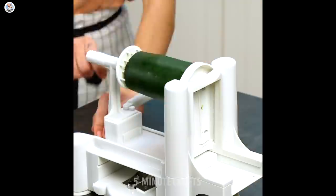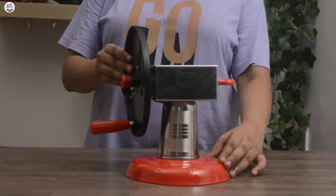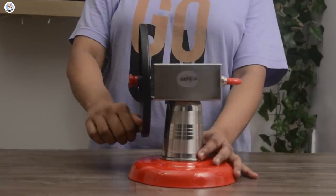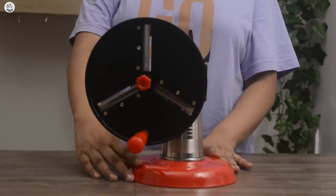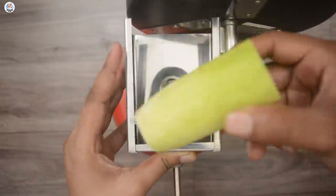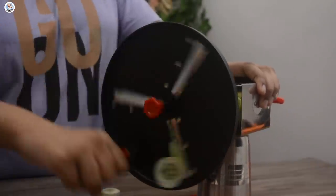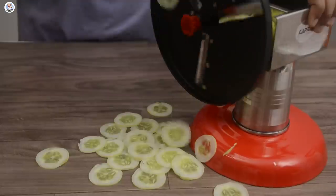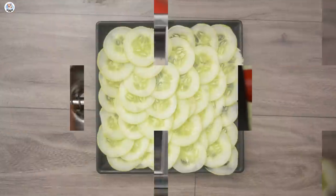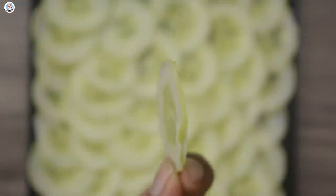I've mentioned all the gadget links in the description box below — you can definitely check them out. The next gadget I ordered was actually a vegetable ribbon cutter but I received a wafer machine instead. When I tried to order it again it wasn't available, and the return date had also passed. So let's test this one out. I'm placing a cucumber in the center and just rotating the wheel. That works beautifully and it's so much fun! You get very thin slices — perfect for chips or any salad. Couldn't test the 5-Minute Crafts hack, but this wafer machine is a 10 on 10.